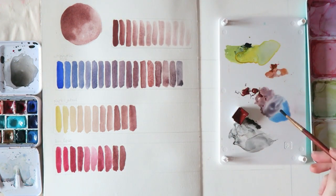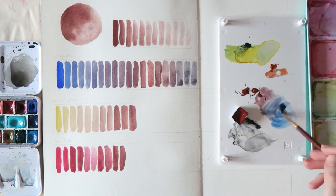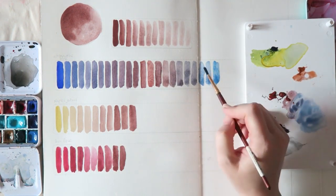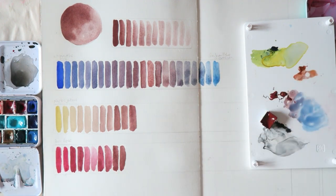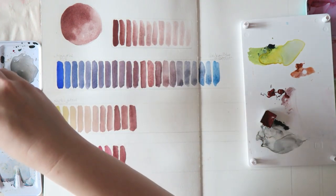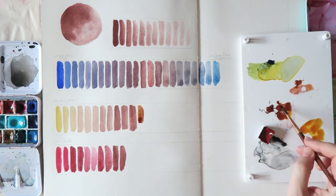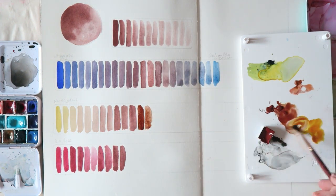Now switching to the mixes with cerulean blue chromium — that's the blue in the Daniel Smith ultimate mixing set — and these mixtures are gorgeous, gorgeous, gorgeous. I can see these in skies, so beautiful. You get these muted blues, almost grays, when you really neutralize them. You can see those swatches closer to the middle of the left page — beautiful. And of course the granulation really shows through. Mixing two granulating colors is like magic to me.